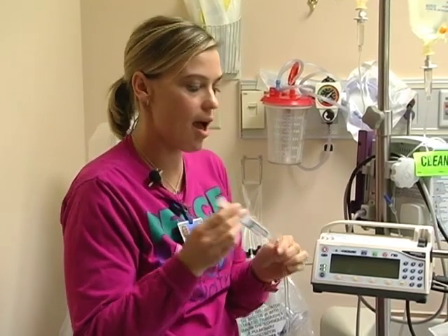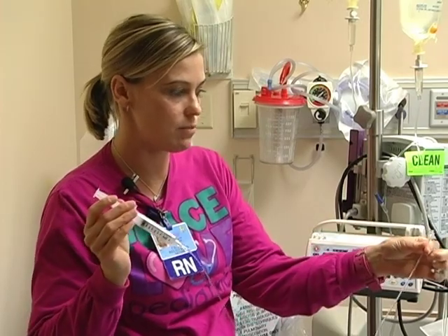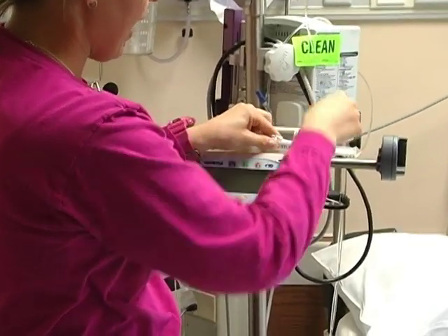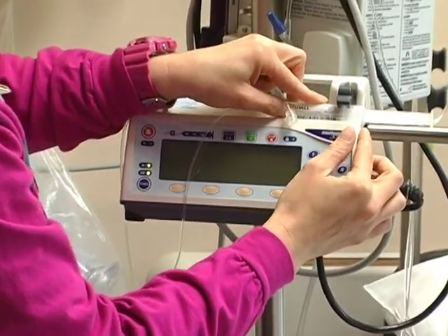You're going to start by having your antibiotic and priming your syringe pump tubing, which is found on the PARE. You are going to place your syringe and you're going to want to make sure that the flange is in this portion of the pump.